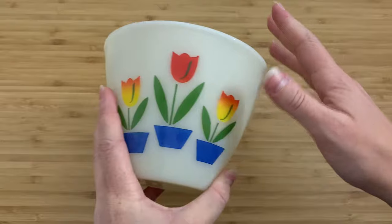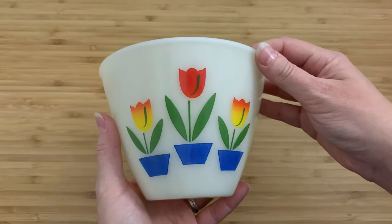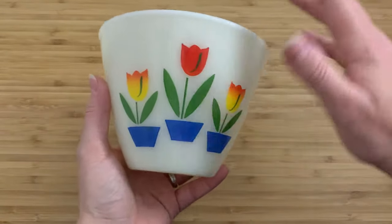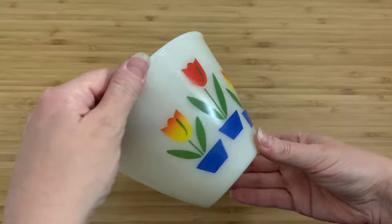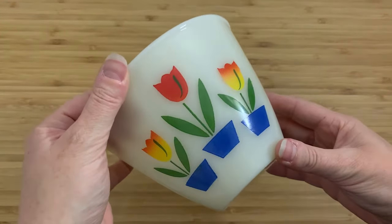A lot of Fire King patterns, I think, are not as collectible or maybe not as well known as Pyrex. And I know that Fire King was the competitor to Pyrex at the time — in the 40s, the 50s, the 60s. This particular pattern, the tulip pattern, as far as I know, is very collectible. It is very, very rare.